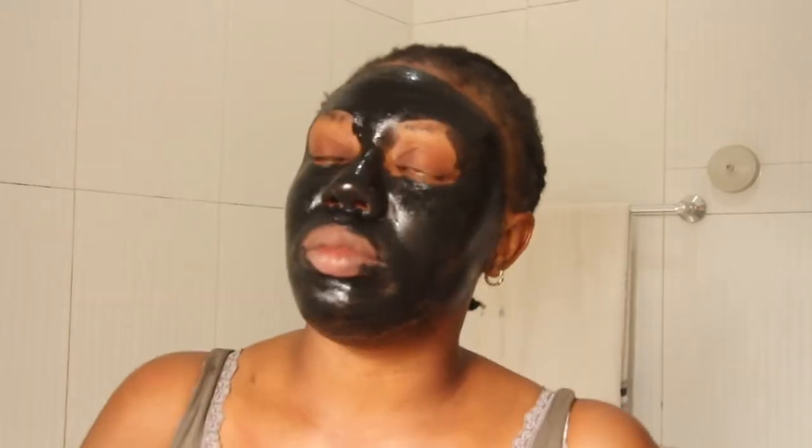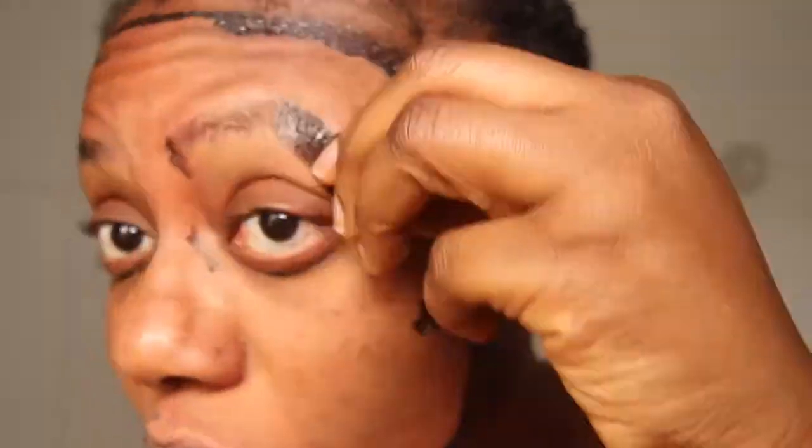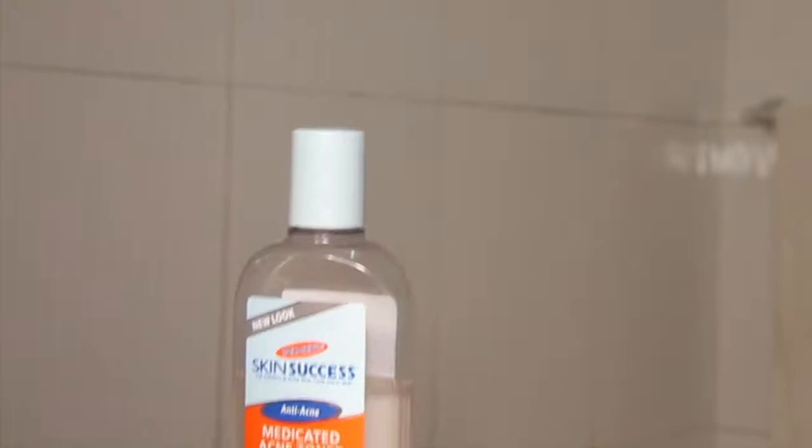I have to have fun while doing this. You won't believe it, but these things usually take like three hours, because some of these masks I have to leave on for about 30 minutes to one hour to let it dry very well, depending on how thick it is.